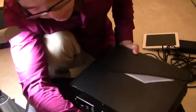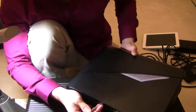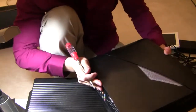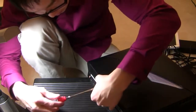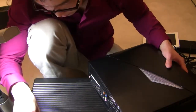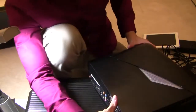First thing you have to do is unscrew the screw that is locking in the right side cover — it's right here. The cover should slide right off.